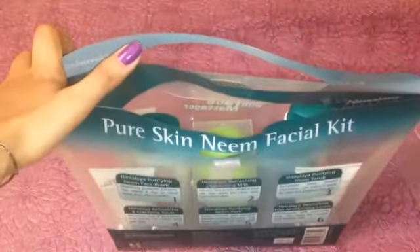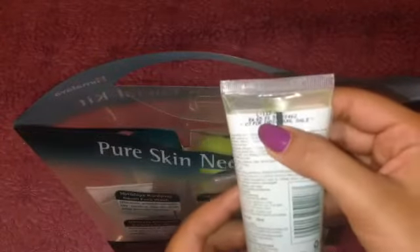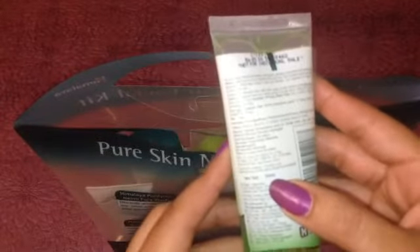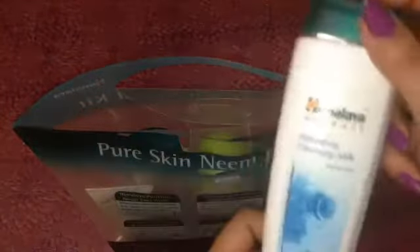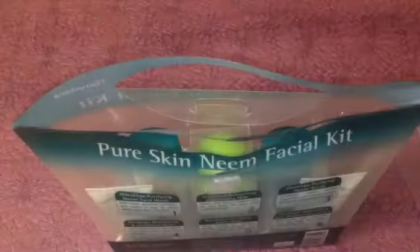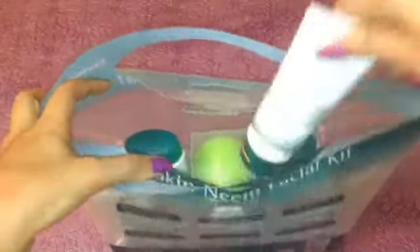The first product is the Himalaya Purifying Neem Face Wash. It retails for $6.65 and it is a 50 ml. The second product is the Himalaya Refreshing Cleansing Milk — it is a full size product, 100 ml, and it retails for $9.90. The third product is the Himalaya Purifying Neem Scrub, which retails for $7.50 for a 50 gram product.